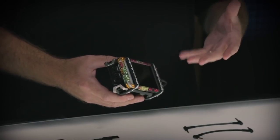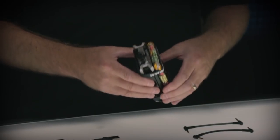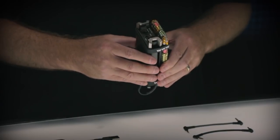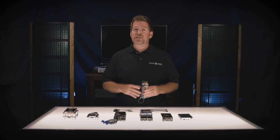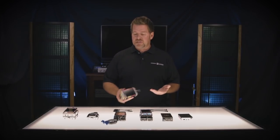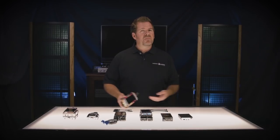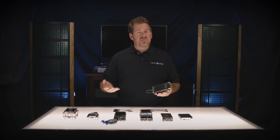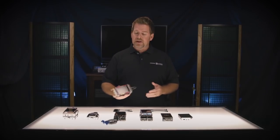In-ear monitors tend to be very sensitive, very easy to drive, and very susceptible to noise. So for a very sensitive IEM, this would be my pick for the portable headphone amp DAC to go with your IEMs. There's no reason you can't use it with a full-size headphone, but I think it really shines with IEMs. The battery life is exceptionally good, between eight to ten hours, with a recharge time of about four and a half hours. It retails for $499, and street price is around $399, which is what we sell it for.